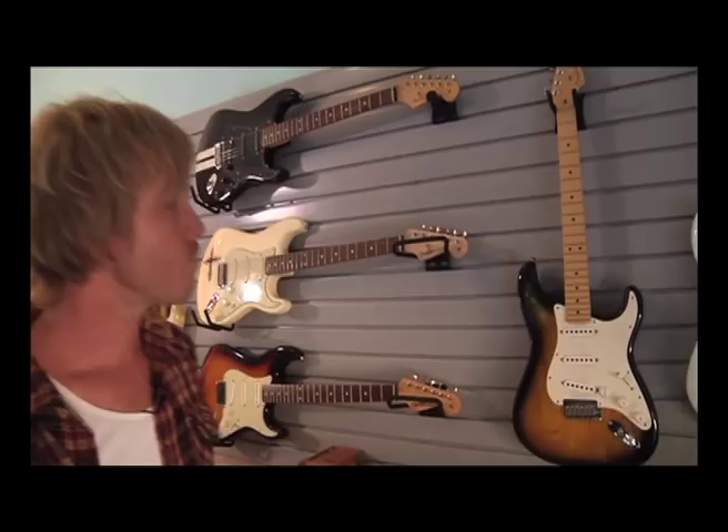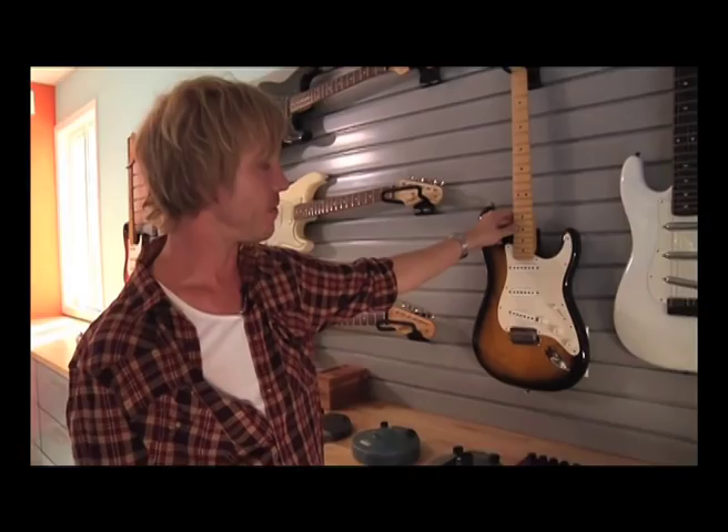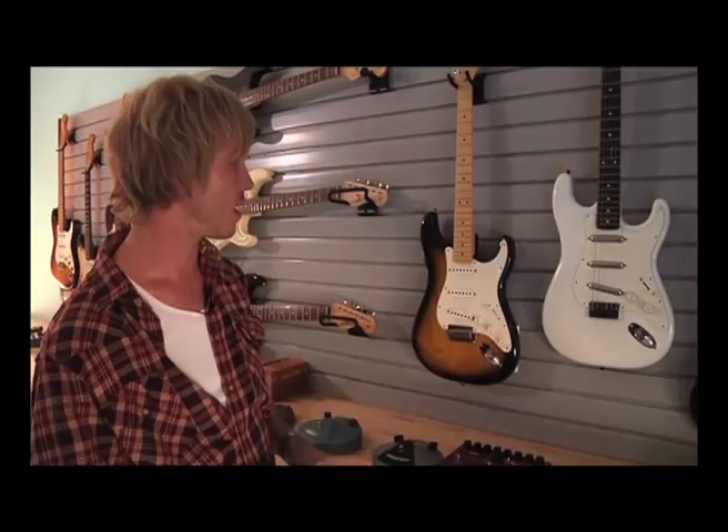This guitar is a 50th Anniversary 1954 Stratocaster. I picked this one up when I went over to meet with the guys at Fender, and we were first discussing making my Signature Series. I went to their headquarters and ended up going home with this guitar. It's pretty cool to commemorate the 50th anniversary of the Fender Strat.